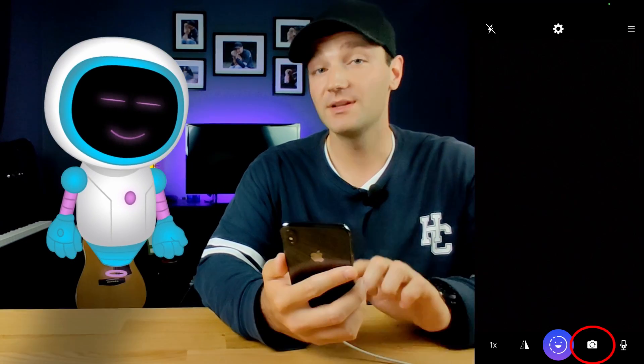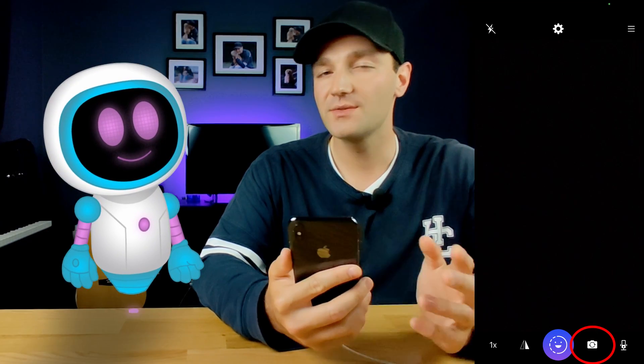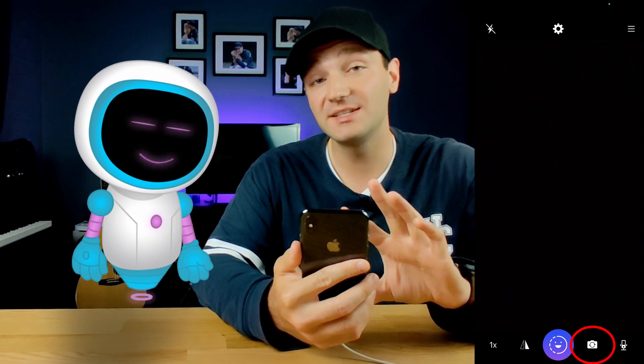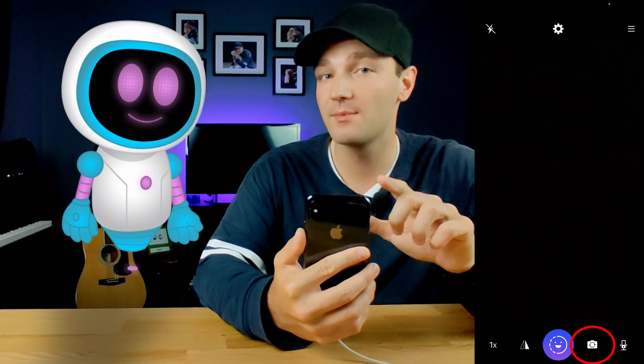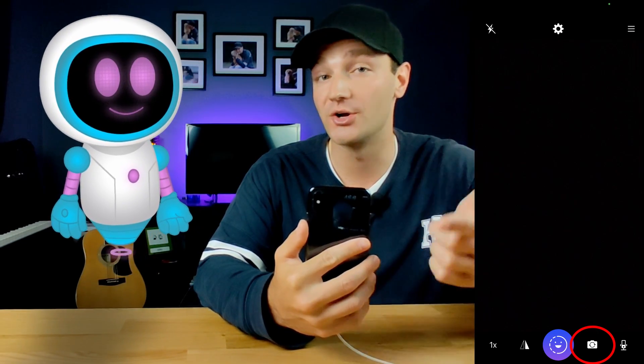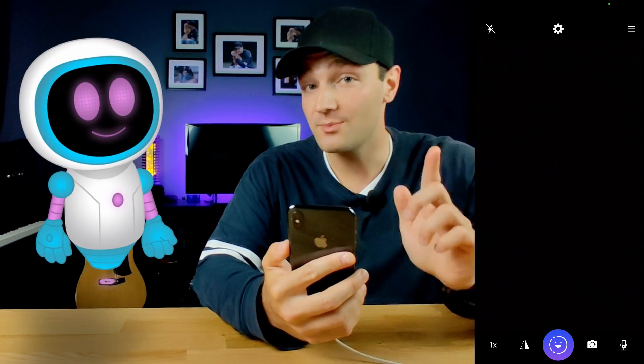This button here is a pretty common one you'll see on a lot of apps — it's the ability to flip between your front-facing and rear-facing cameras. We recommend using your rear-facing cameras because that is the best quality camera on your phone, as opposed to the front camera, which is not always up to par.